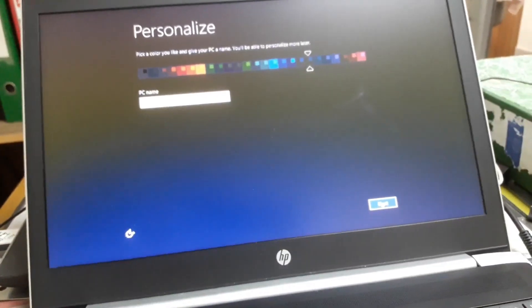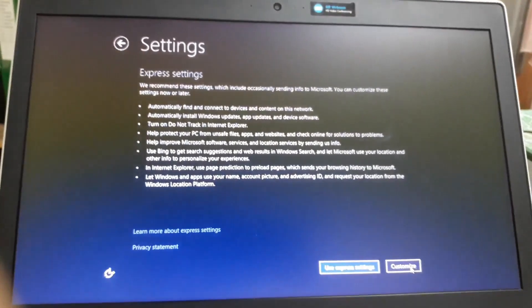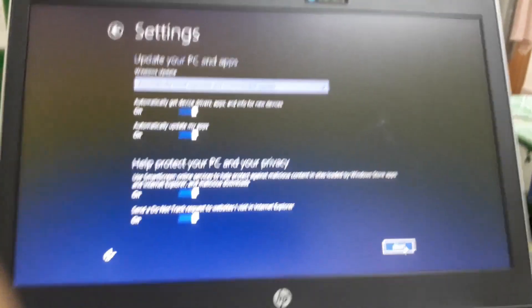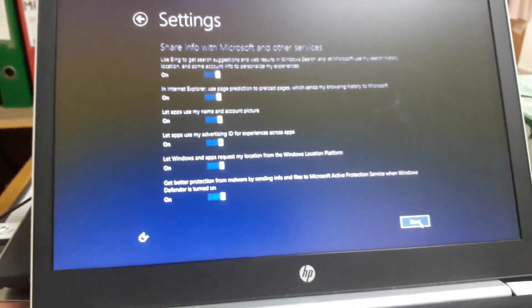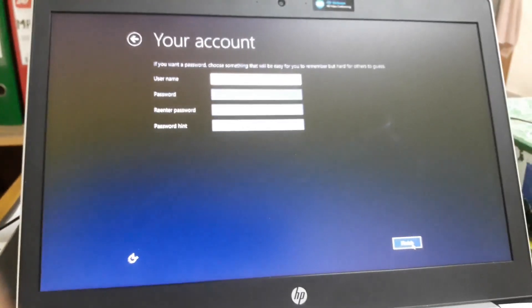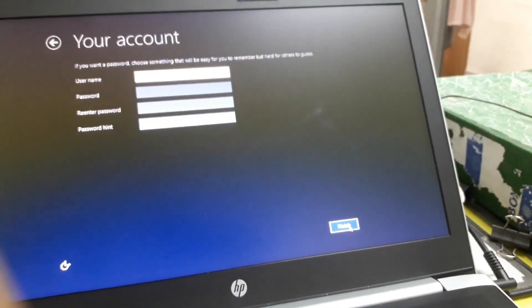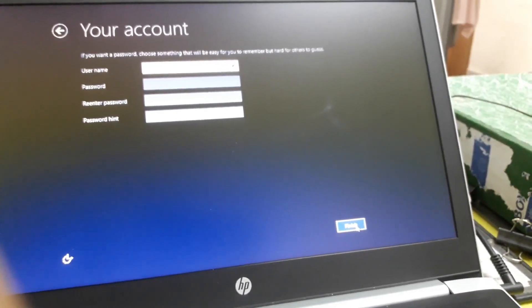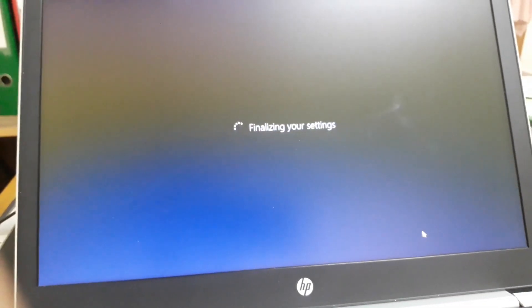I am going to show how the personalization of the settings works automatically. We will go to next, then the name. Next is the express system settings. We will not change the user account. We will go to the express system. Click next — your settings are finalized.